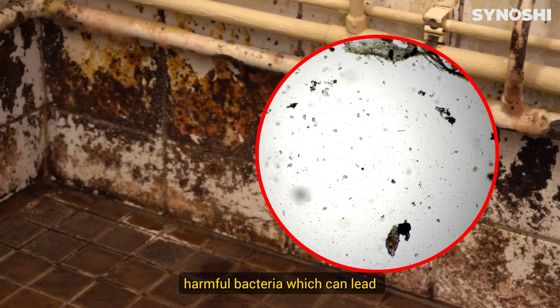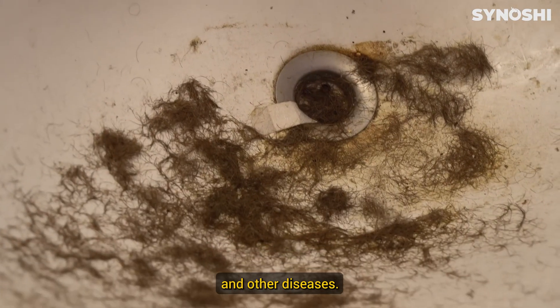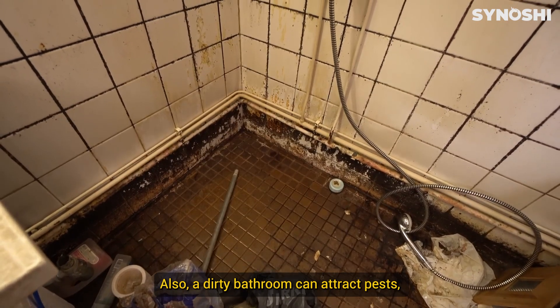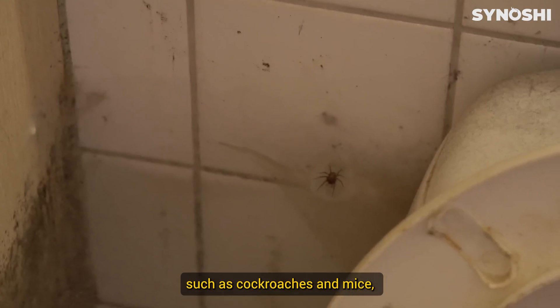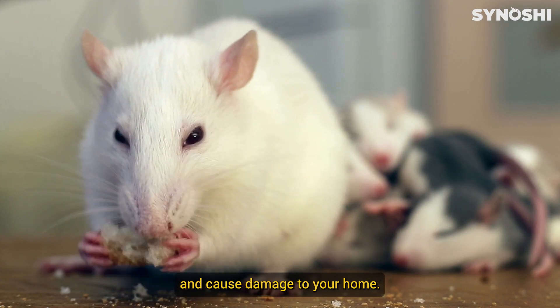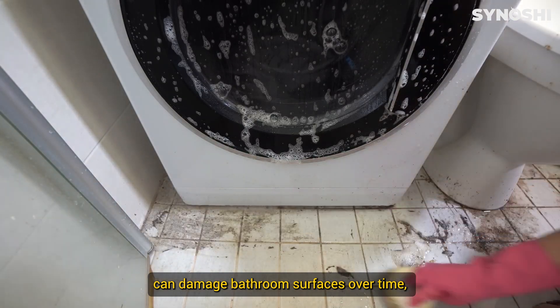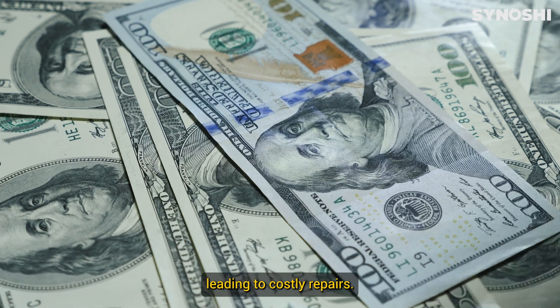A dirty bathroom can harbor harmful bacteria, which can lead to the spread of respiratory infections and other diseases. Also, a dirty bathroom can attract pests such as cockroaches and mice, which can carry diseases and cause damage to your home. Hard water stains and other types of grime can damage bathroom surfaces over time, leading to costly repairs.